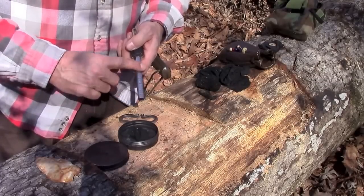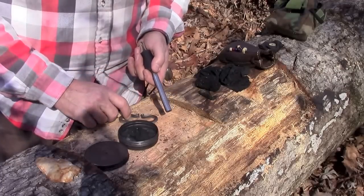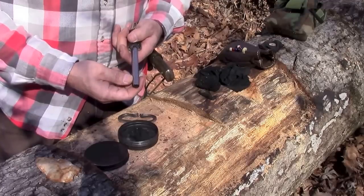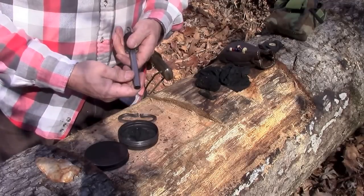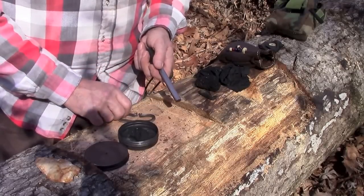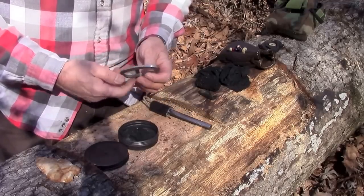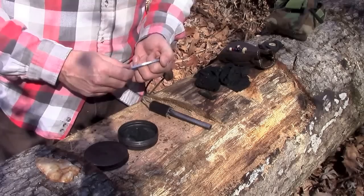This ferro rod is something I carry everywhere in the woods. It came from the Pathfinder store — Dave Canterbury's store — and I've used it quite often and it's still got plenty of life in it. What I'd like to do is demonstrate both the flint and steel and the ferro rod and just let you see the difference.